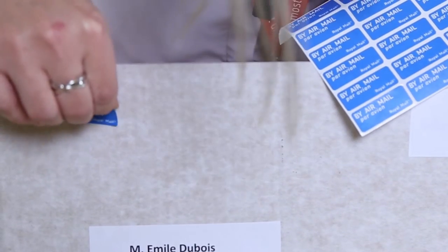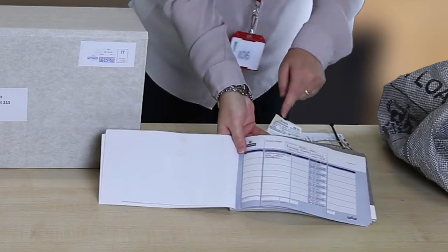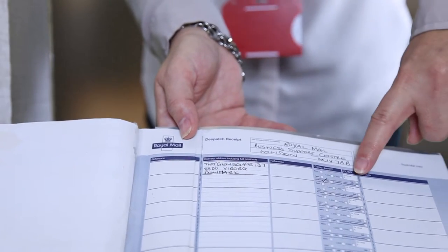You can handwrite this if you don't have any. Next, complete the address fields and service tick boxes in your dispatch book.